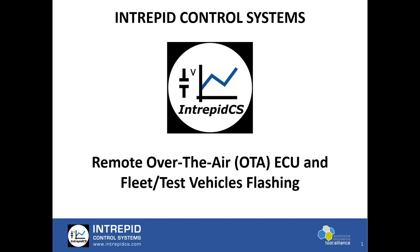Hello, everyone. Welcome to Intrepid Digital Tech Day 2020. In this presentation, I'm going to showcase the industry's most versatile remote reflashing solution for test fleet vehicles, remote benches, or breadboards.